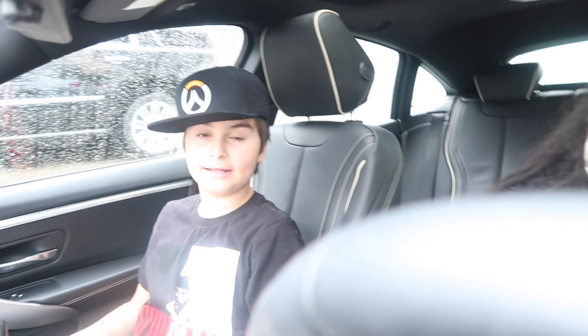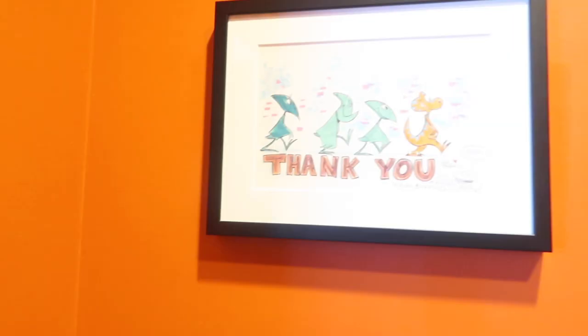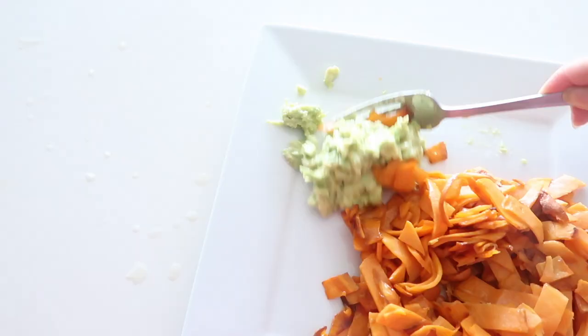Thanks — this video is sponsored by Honest Kids. Chance, why do you have Tony Stark on your shirt? That's your character right there — that's Chance's character. Dinosaur Train, and that's it. I like everything about it.